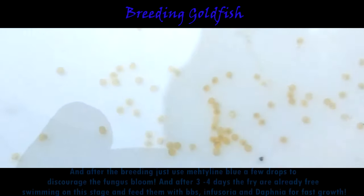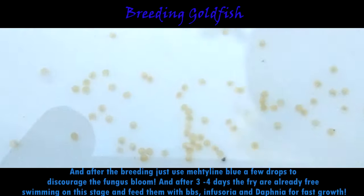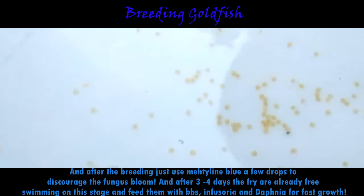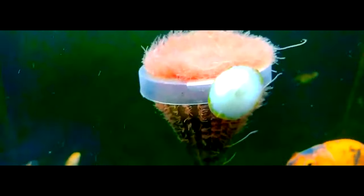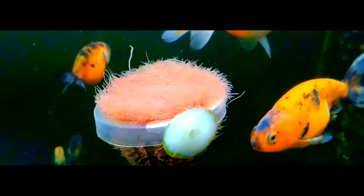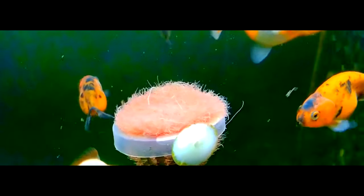After the breeding, just use a few drops of methylene blue to discourage fungus bloom, and after three to four days the eggs should hatch. That's it — hopefully you've learned something from our video today on how to breed your goldfish as well as identifying their gender.